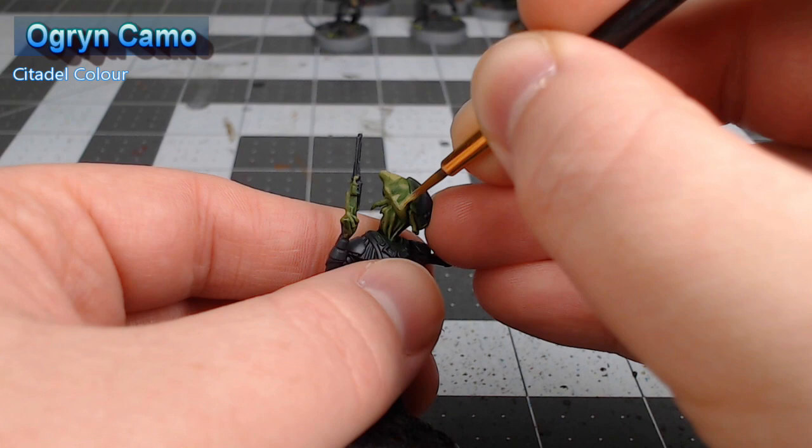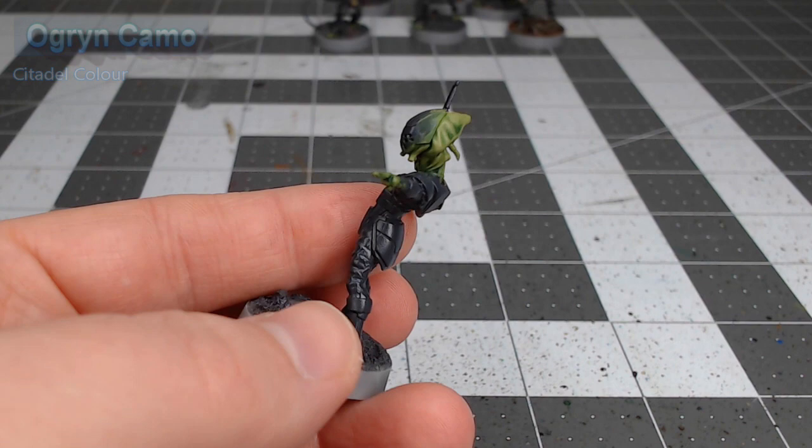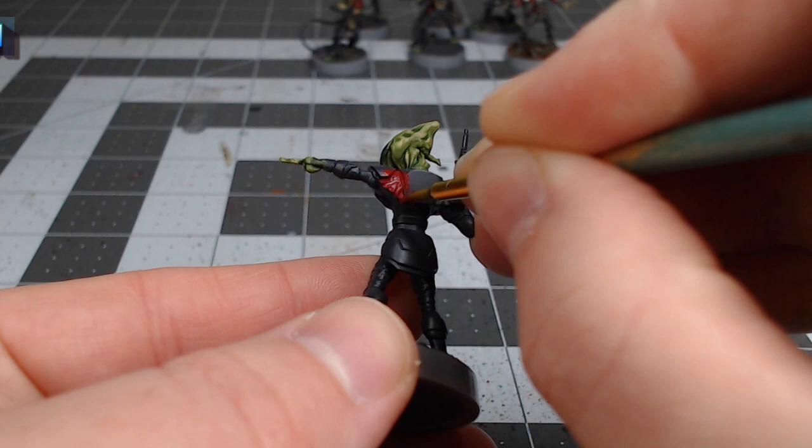With the skin all done, it's time to start working on the clothing on this model. We're going to start with Corm Red and use this as the base color for the tunic on these models.